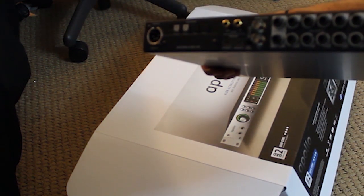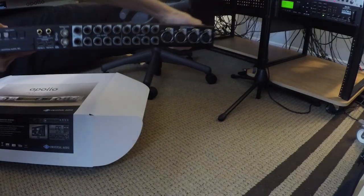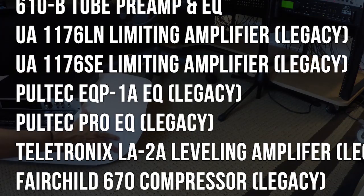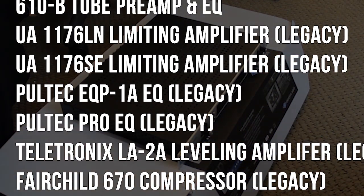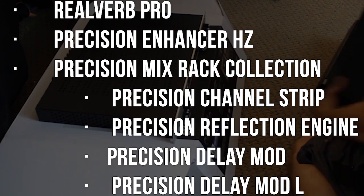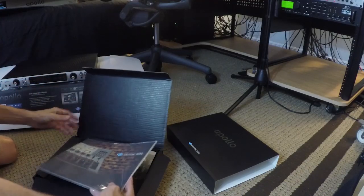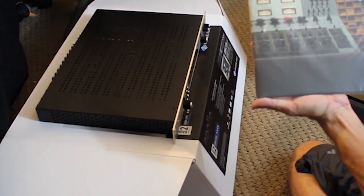All of these settings can be controlled digitally with Universal Audio's console software. This package comes with the Analog Classics Plus bundle. You can also instantly activate any plugin in the collection for a trial period of 14 days. This is a great model, as there's such an overwhelming number of plugins — this way you can make sure you're getting the most value from the plugins you decide to purchase.